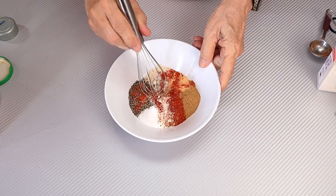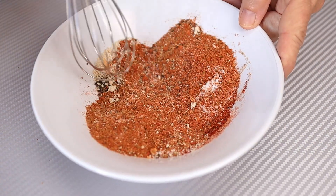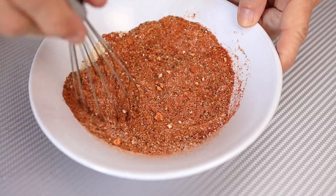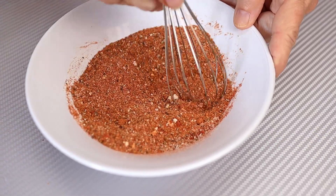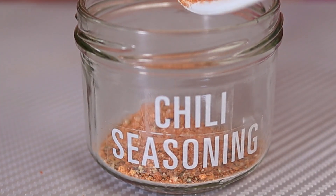Now we just need to mix it all together. When mixed, two tablespoons of this is the perfect seasoning for your chili. At the end of the recipe I'll give you some measurements and ingredients for a typical chili that I would make using this spice mix. Then you can store it in a little jar or a Ziploc bag.